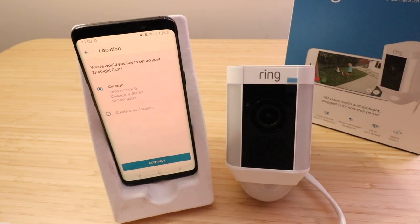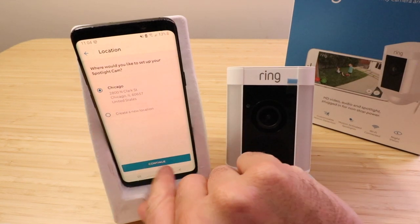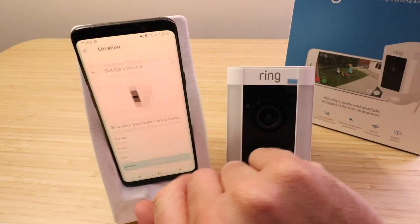Once we've selected the Ring Spotlight Cam we can go ahead and choose the location where this is going to be set up. We've already got a location in there so we're going to click continue, but you can create a new location by clicking on that second option. So let's click continue.